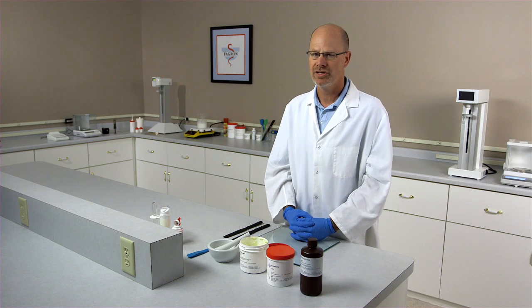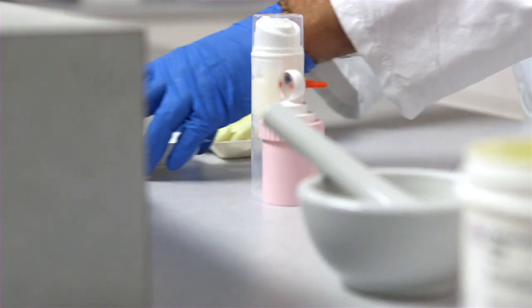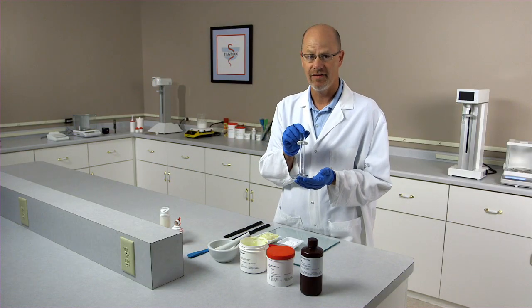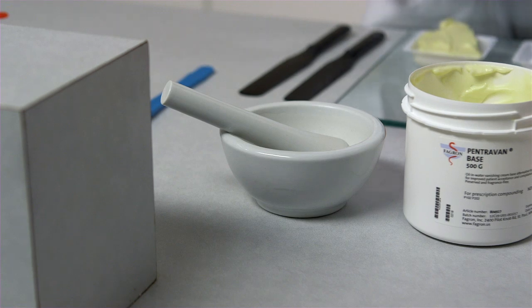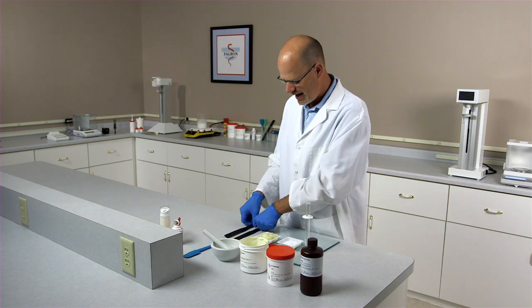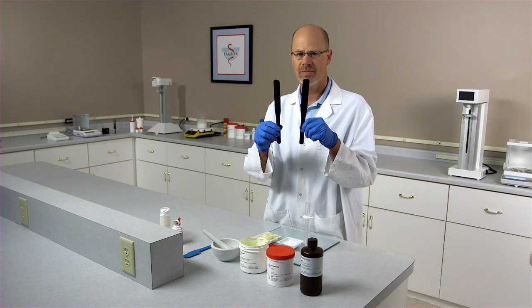The first thing you'll want to do is calculate the ingredients needed in your formulation. We've already pre-measured and pre-weighed the ingredients we'll need, and we have our ethoxidiglycol measured out. Items you will need for compounding are a ceramic mortar and pestle, a spatula, an ointment slab, and two hard rubber spatulas.